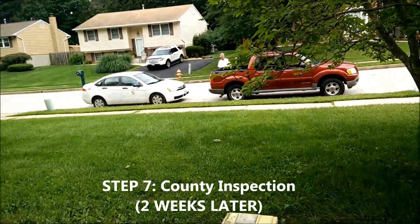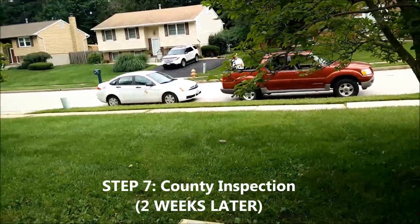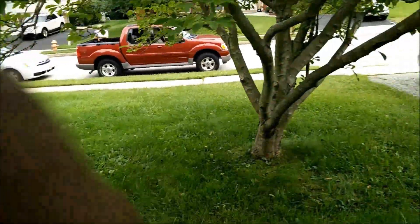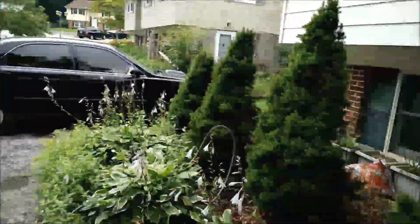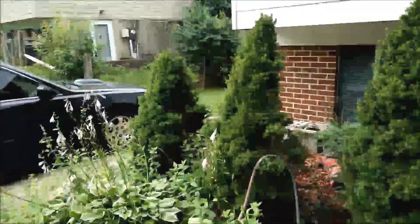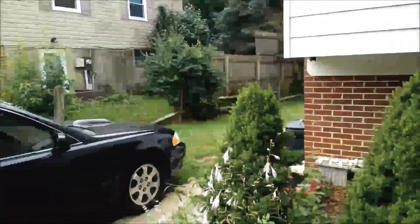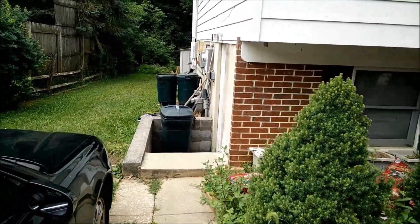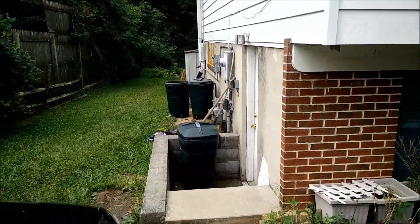Today the county inspector is here, and SolarCity is also here to inspect the system. This is after installation — they're going to check the panel and everything. Once the county inspector approves it, it moves on to BGE's approval, which is the electric utility company's approval.